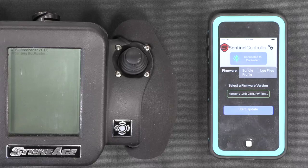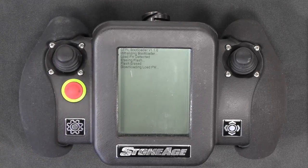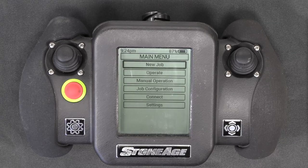When the update is complete, the Sentinel app automatically disconnects from the controller and the controller will install the new firmware and reboot. After the controller restarts, the update is complete and you are ready to go to work.